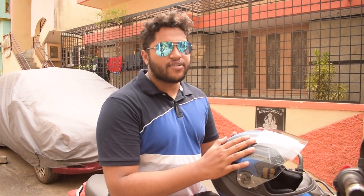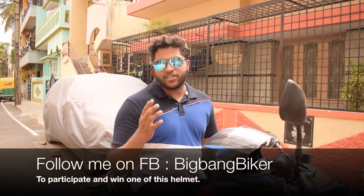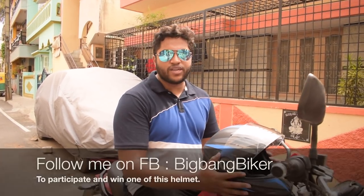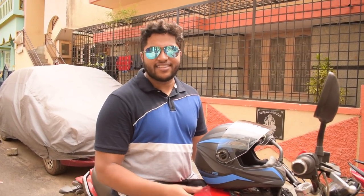Do participate in the giveaway — I'll be having that on my Facebook page where there will be a couple of steps to follow and you'll get a chance to win one of these brand new helmets. Studs will be sending it directly to your house when you win. There will be one lucky winner and I hope one of my subscribers will win. Thanks a lot to Studs for sending me this — I hope to do more unboxings and giveaways in the future.